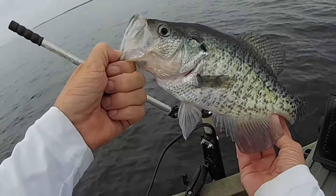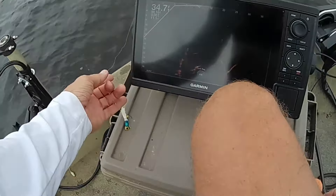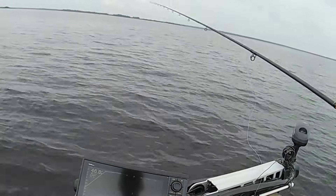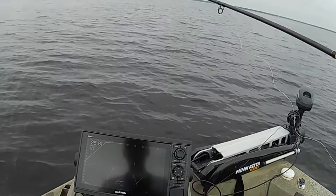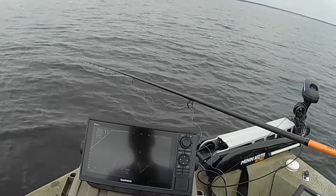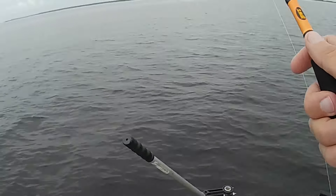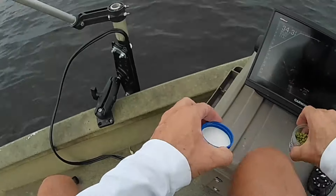I'll tell you what, guys — you really have to hit him right on top of the head today. Right on top of the head. And it's challenging, there's no doubt, especially in this deeper water like this. Even with this Livescope, it's hard to get your bait exactly where you need to get it. That's an eighth-ounce jig — it's difficult to get it down there, difficult to see it, and it's even challenging to feel the bite because they're not hitting it very hard.